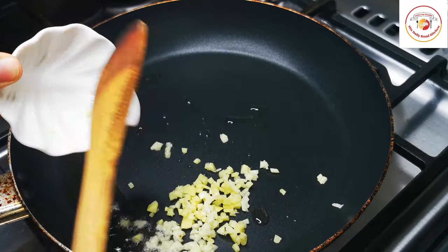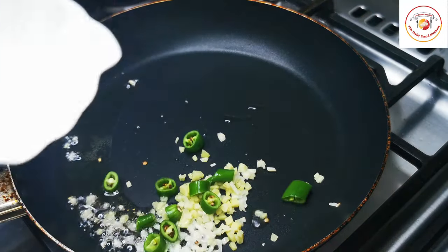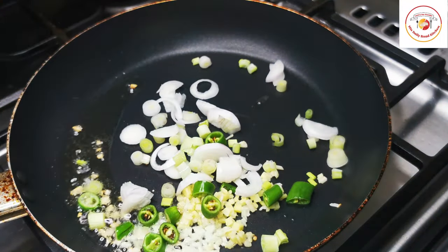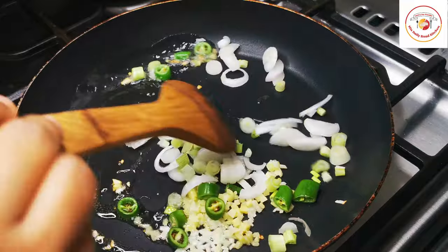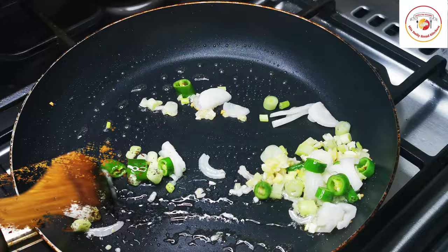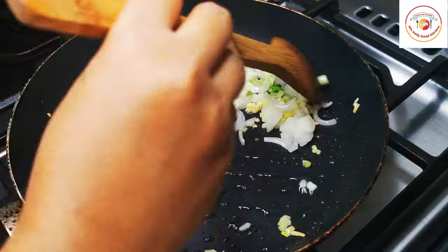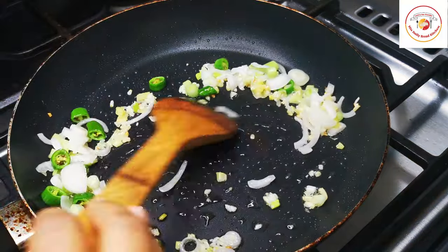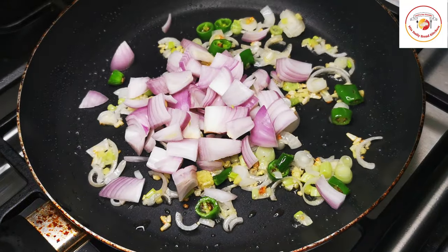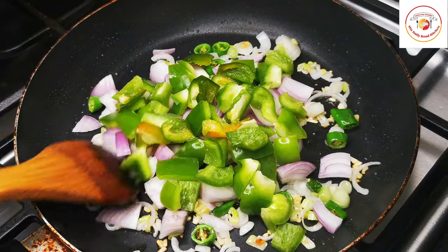In a pan, add a tablespoon of oil, a tablespoon of chopped ginger-garlic, one green chili (you can add more), and two tablespoons of spring onion. Mix it well on medium or low flame. Then add chopped onion and chopped capsicum.